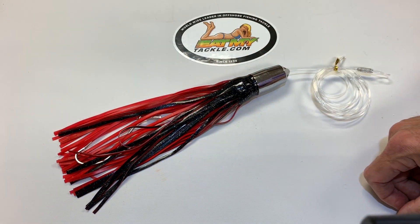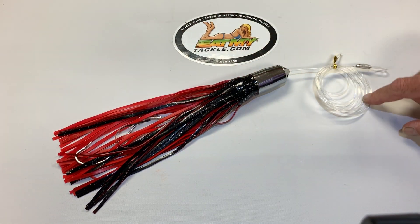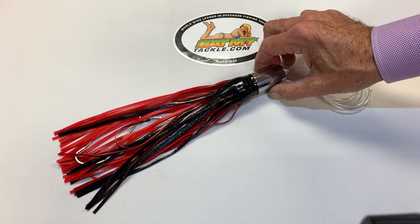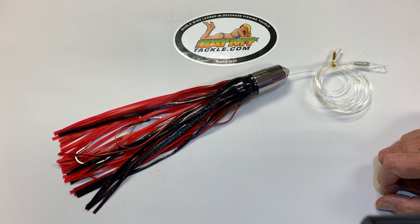It's a premium grade. It gives it a great swimming action. We rig it up with a high-quality stainless hook. It comes with 300-pound mono, double crimped, and it's great for high-speed trolling on the way out in the morning.